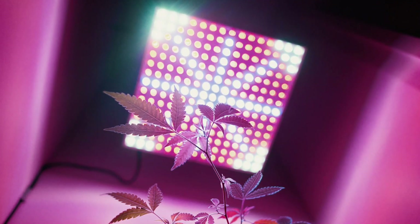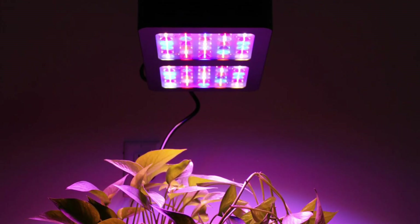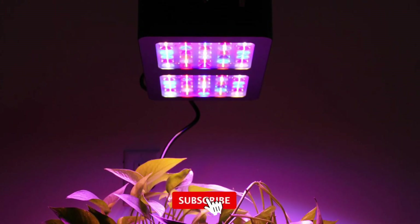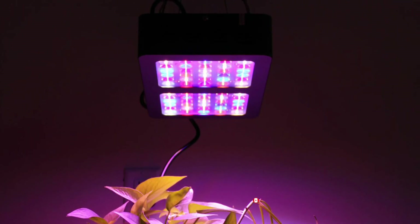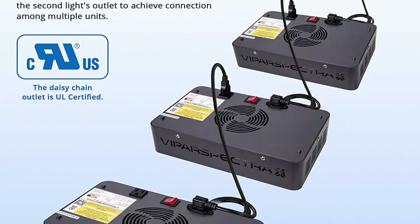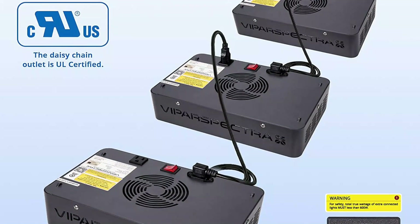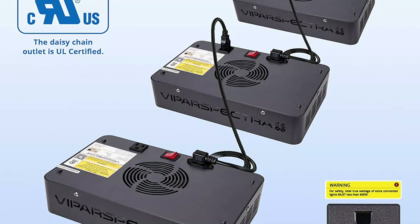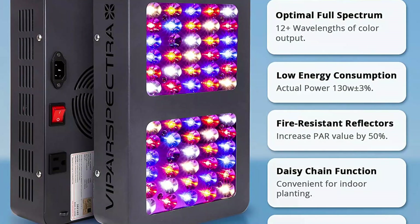This model is fanless, making it silent — it instead uses solid aluminium heat sinks to help dissipate residual heat. It can cover 3 square feet during the vegetative stage and 2.5 square feet during the flowering phase, all while consuming just 150 watts of energy. Other great features include daisy-chain connectivity, fire-resistant reflectors, and overall low energy consumption. High-speed fans work quietly and quickly to dissipate heat, so you should not notice a massive jump in your electric bill.